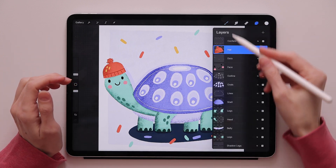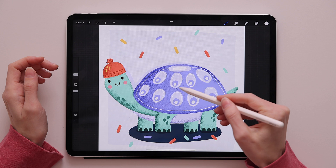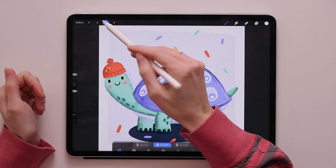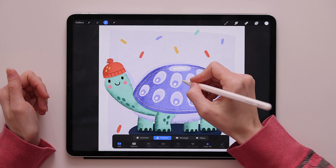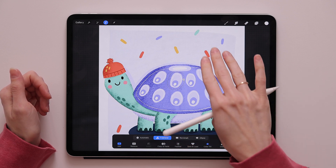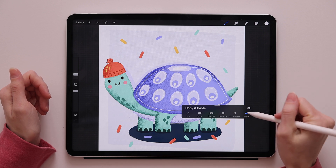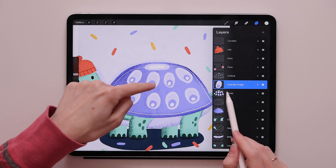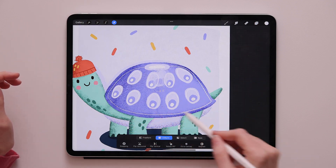Let's say you want to copy and paste an object that is not on a separate layer. Go to the other layer — let's go to the ovals. I want to copy this little oval using the shortcut. First I'll select it using the selection tool with freehand. Then I'll take three fingers and swipe down, press Copy, swipe three fingers down again, and press Paste. If you go to the layer panel you'll see the oval is now on its own separate layer, and you can use the transform tool to move it anywhere on the canvas.